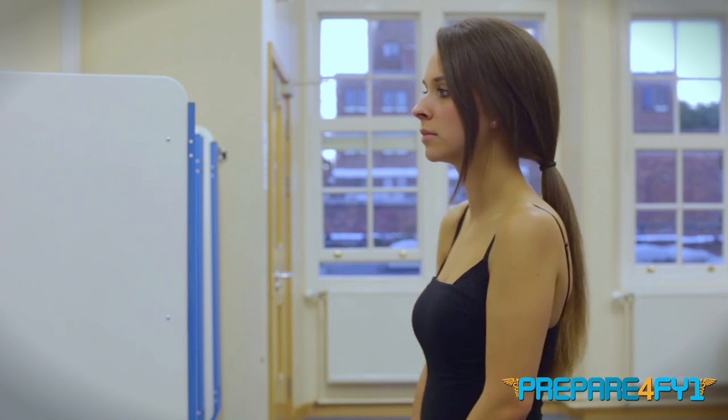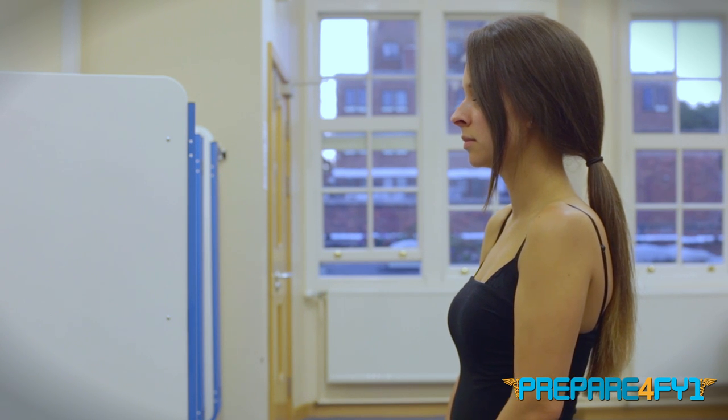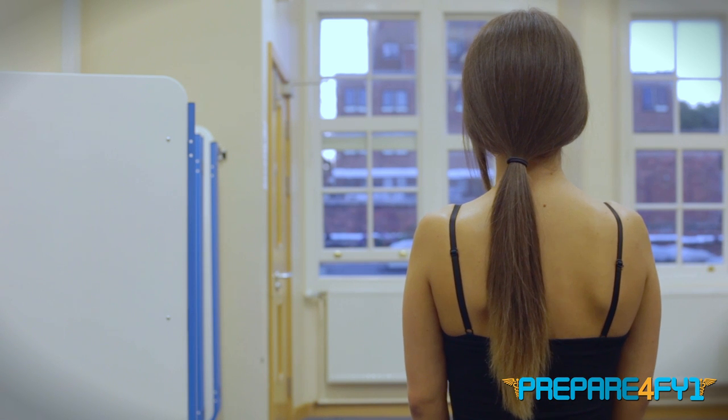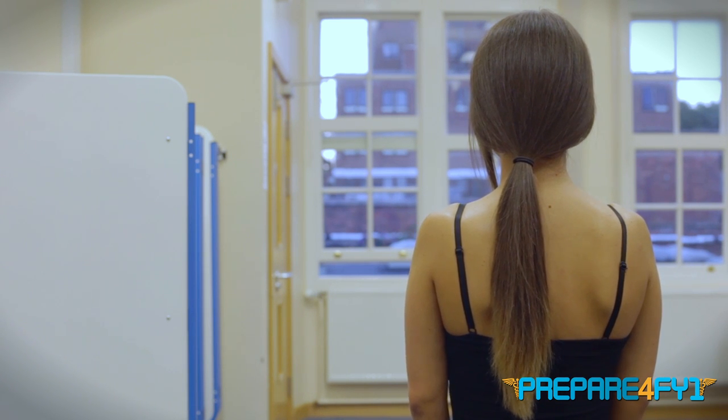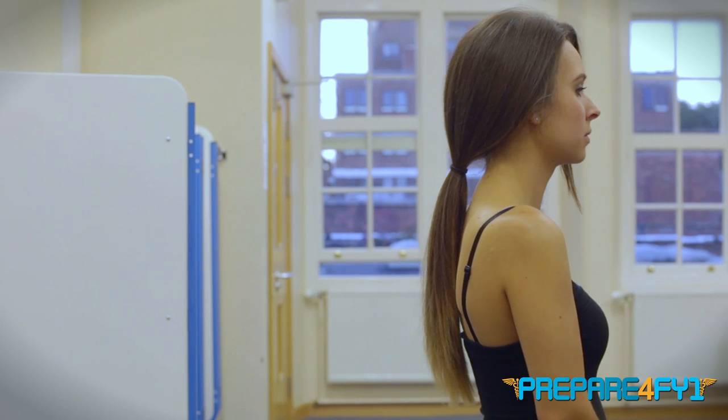From the front, I'm looking for any asymmetry, any skin changes, any scars or obvious swellings. Can you turn to your right for me? From the side, I can look for any excessive thoracic kyphosis. Turn to your right again for me. From the back, again I can look for any skin changes, any scars or wasting. Turn to your right again for me. And face me.